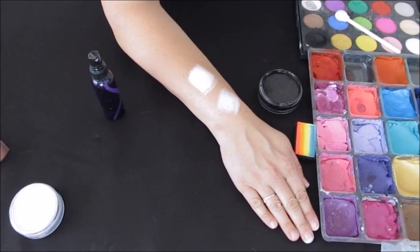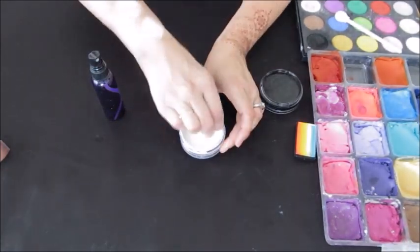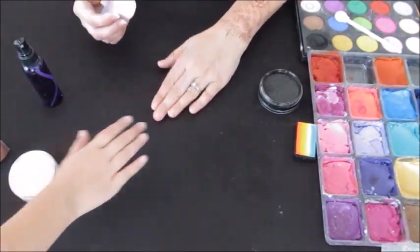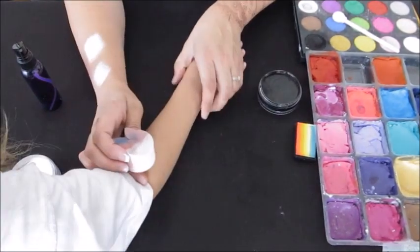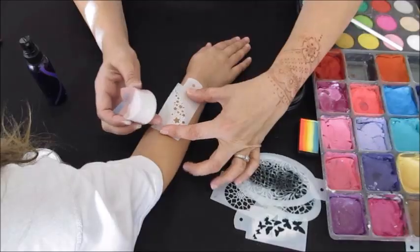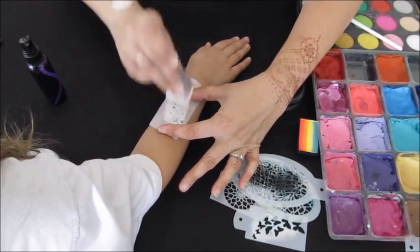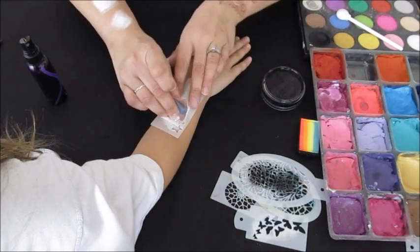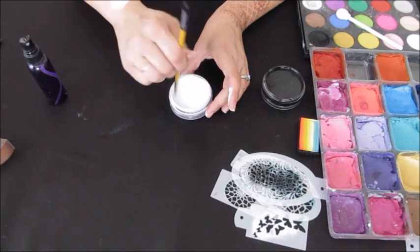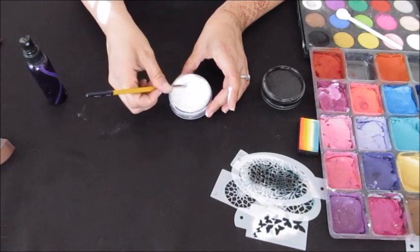It's just a matter of building it up until you're happy with the consistency — not too runny, with a good load on your sponge. When you're stenciling over paint, it will start to blend with the paint and you don't want it muddying up the color. I'm borrowing my little girl's arm to lay down the star stencil I already used, just tapping over her arm — tap, tap, tap — making sure you hold the stencil really still and don't shift it. That's how I load my sponge when starting with a dry pot of paint.